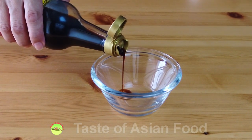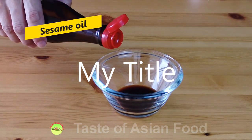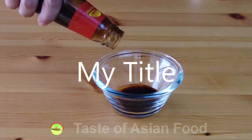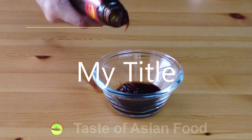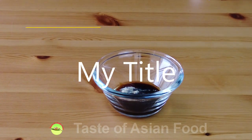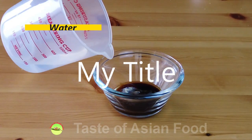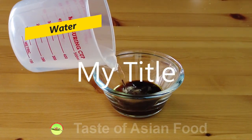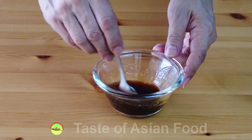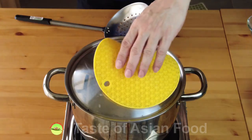Now let's move on to constitute the stir-fry sauce: light soy sauce, sesame oil, oyster sauce, some pepper, just a little bit of salt, and some water. Combine all the ingredients. We have finished the preparation.